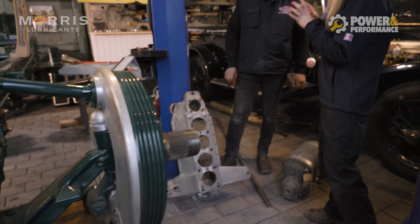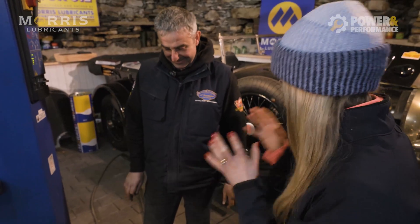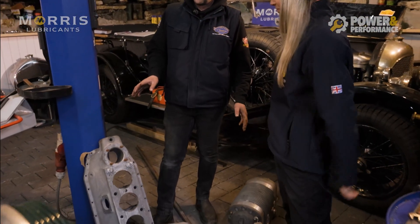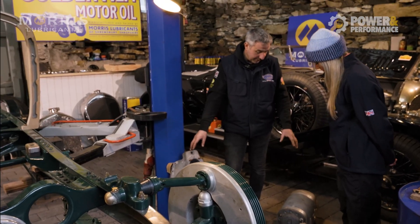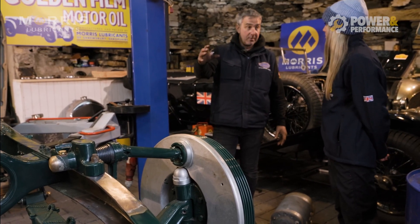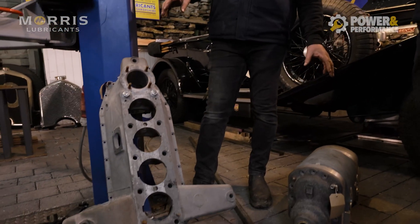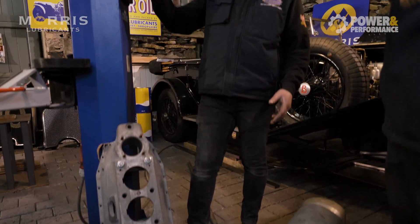The engine block is a super important part of the car, and here we have what makes the Bentley a 'Blower' - the supercharger. This is quite an important part of the build at the early stages. You've got the engine block and the blower, and they all have to be in an exact line with the crank, through to the gearbox and through to the blower on the front.